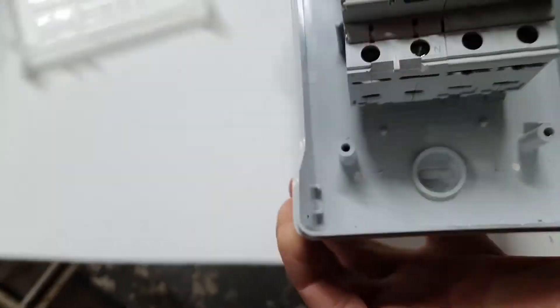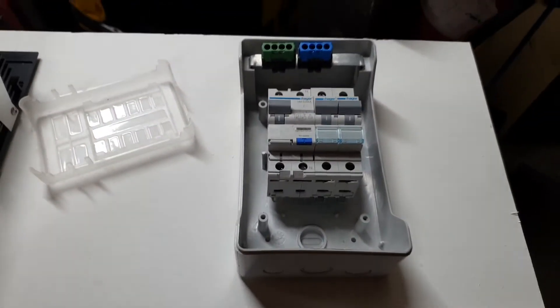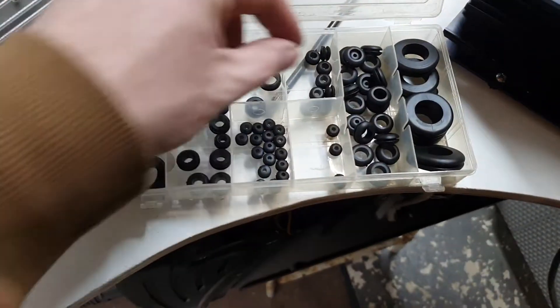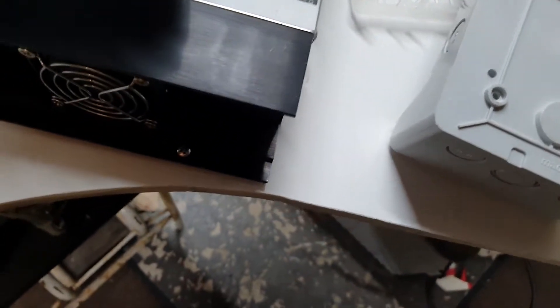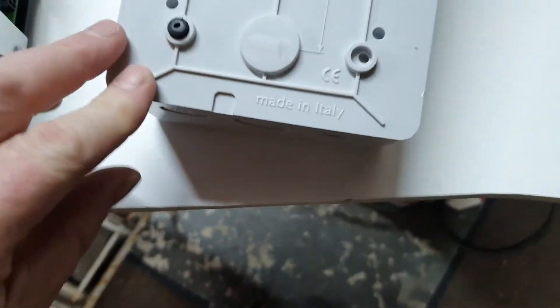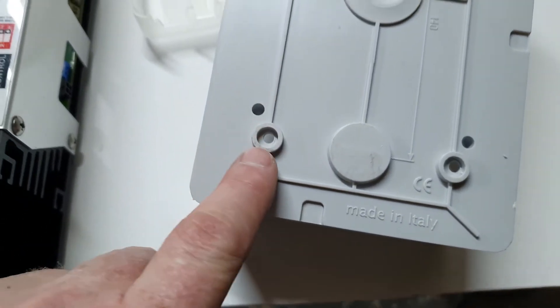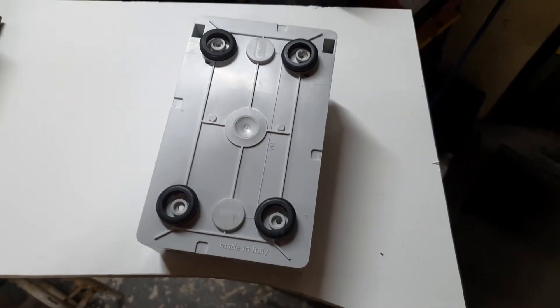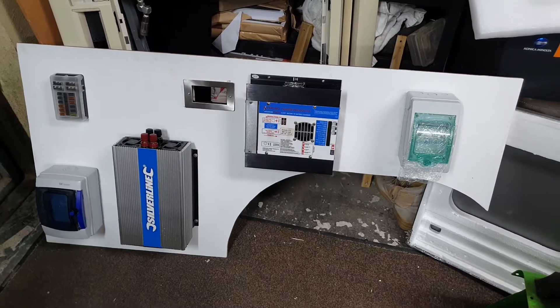There we have the four holes drilled through. We can place the component here and use the screws to locate where we need to put the grommets. The smaller ones are too small, so I'll go with a bigger one that goes around nicely — they're a little bit big but they will give plenty of shock absorption. I'm going to mount these now.